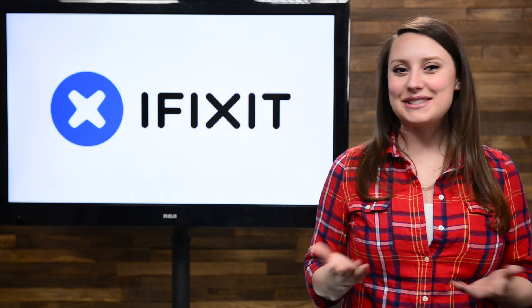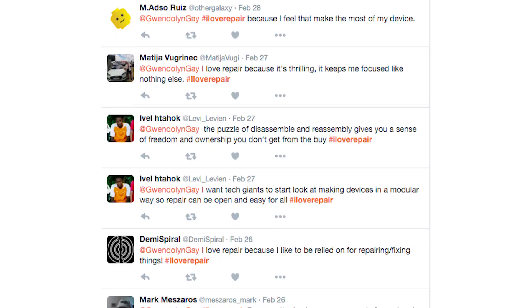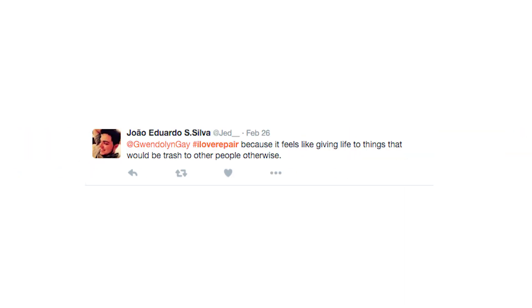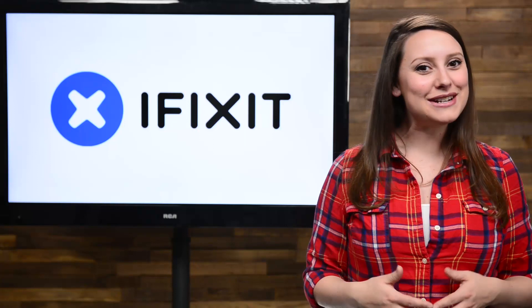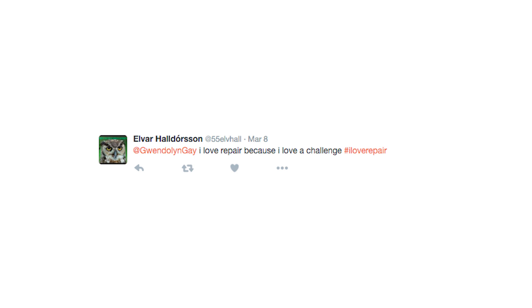Our last giveaway had a bit of a theme. Since February was the month of love, I asked you to tweet what you love about repair using the hashtag I love repair. I got some amazing responses, like this one from my friend Levi Levian, who tweeted, 'The puzzle of disassembly and reassembly gives you a sense of freedom and ownership you don't get from the buy.' Or this great tweet from at Jed: 'hashtag I love repair because it feels like giving life to things that would be trash to other people otherwise.' But there can only be one winner, and after our very technical procedure of picking names randomly out of a coffee mug, I'm happy to announce the winner of the Protex screwdriver set and the Stuttgart tee is at 55 Elv Hall, who tweeted, 'at Gwendolyn Gay, I love repair because I love a challenge.' Congrats! I can't wait to see what you repair next.